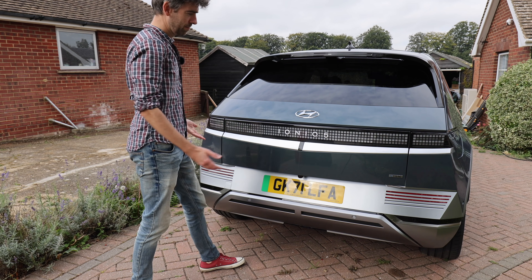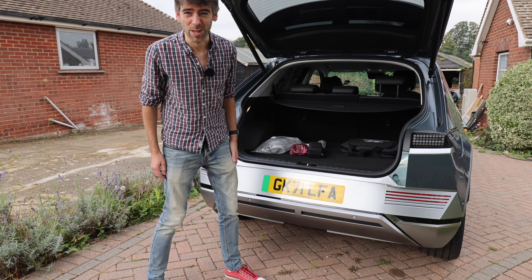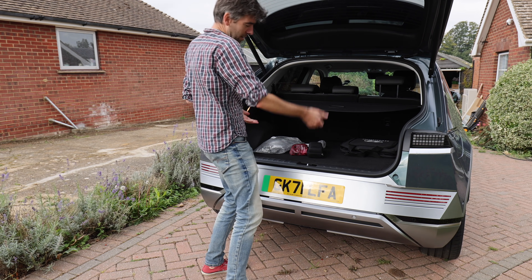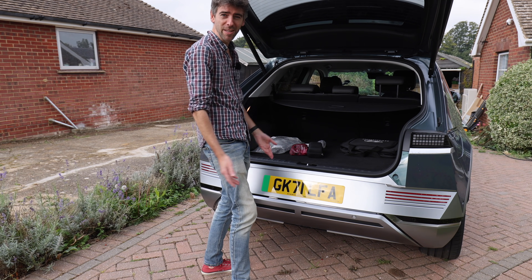So here's the boot. If you're walking along with loads of heavy shopping and you don't want to be fishing around for the button, that's what you can do — it'll open after three seconds. It'll beep at you and then you'll know it's going to open.